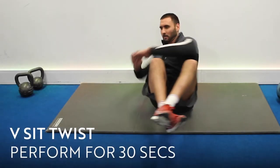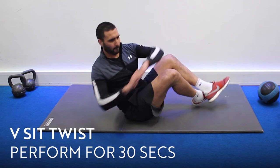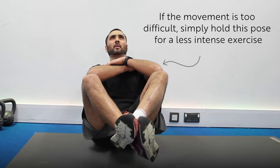This next exercise is called the v-sit twist. It's really good for your obliques and abdominals. I want you to twist your trunk side to side — turn your eyes one way, your knees go the alternative way. Keep your eyes in line with your feet.